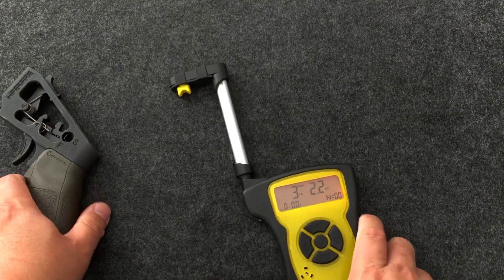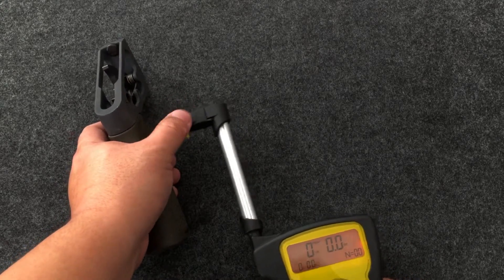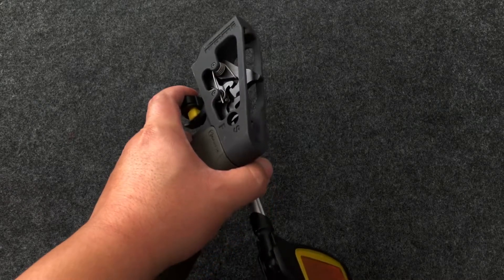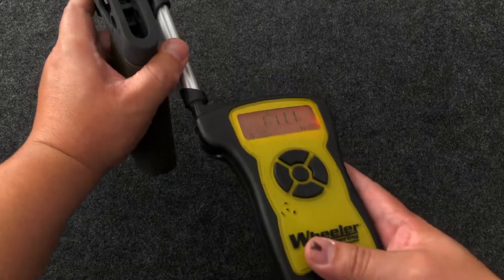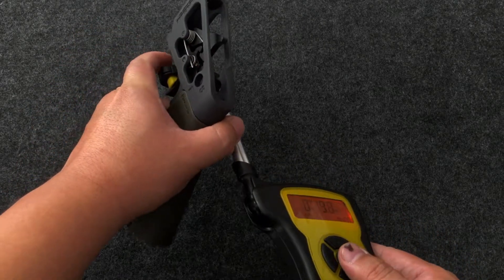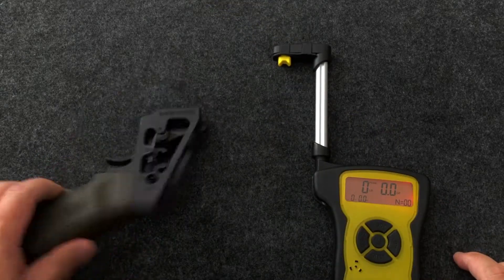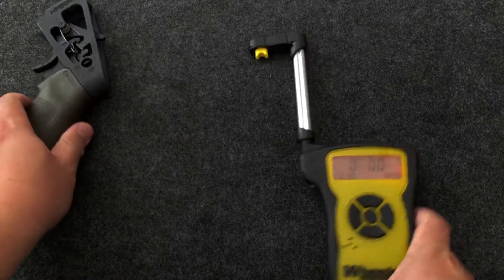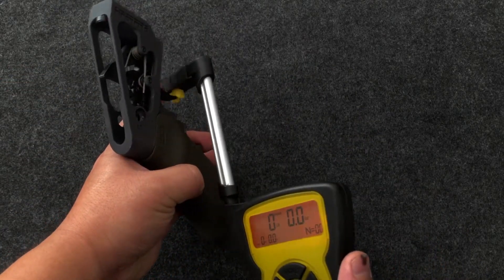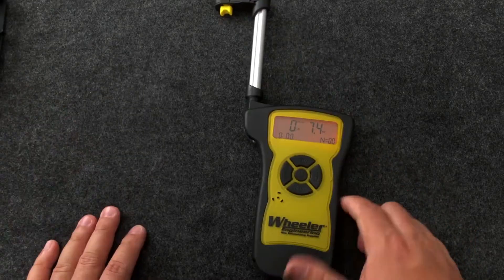The cool thing about this scale is that since all the measuring is done up in the head, you can actually place this on the trigger and put another finger behind it and pull like you normally would a trigger, instead of pulling the whole gauge. You can push it with your index finger and that actually gets you more consistent results. Trying to pull the whole gauge is a little awkward because of the length, and on slippery triggers you might slide onto a different part of the trigger bow.